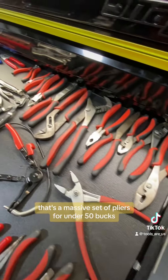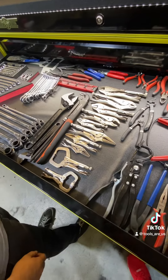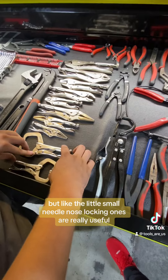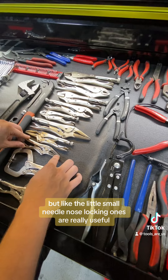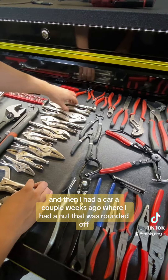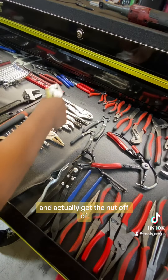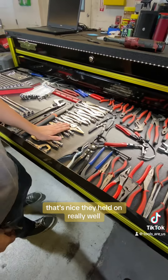That's a massive set of pliers for under 50 bucks. The Mac locking pliers are pretty good. I haven't really found a use for these two yet — the big CRV clamps — but the little small needle nose locking ones are really useful. Same with the round jaw ones. I had a car a couple of weeks ago where I had a nut that was rounded off, and I had to use my really big flat jaw locking pliers to lock down on it and get the nut off the stud it broke off on.